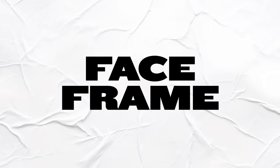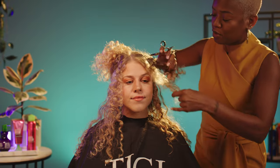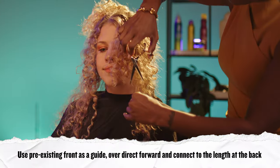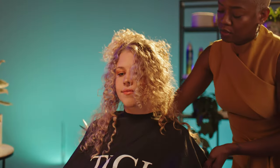At this point we start to create her face frame. She likes these little wispies in the front sometimes when she does her hair half up or wears a top knot, so we've got some disconnection right here. We're going to take a vertical section in front of the ear, bring this hair forward, and separate these curls a little. We're going to take our section over-directed forward and then gently cut straight to build a nice, gradual face frame.